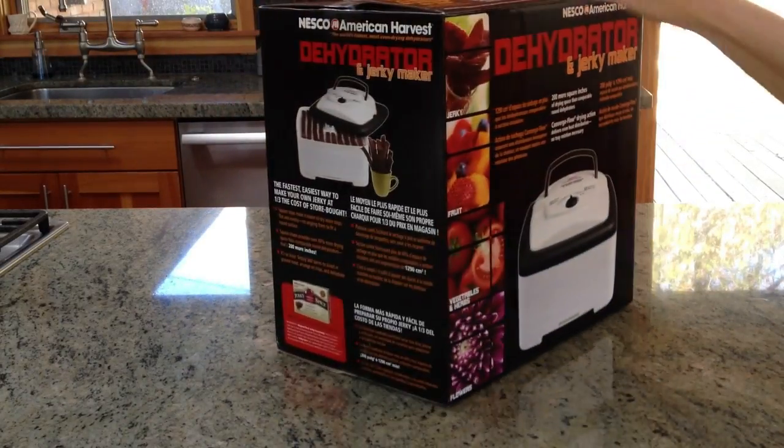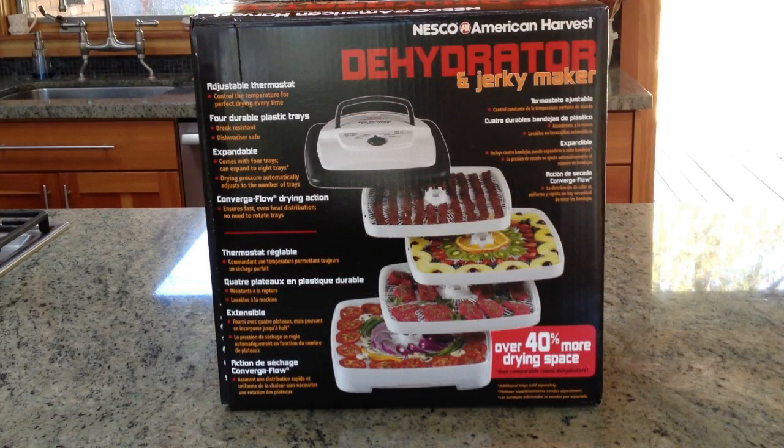Here's the box that the FD80 comes in. You can see that Nesco still uses the American Harvest brand — Nesco bought American Harvest back in 1997.